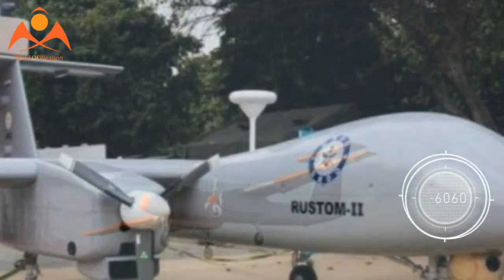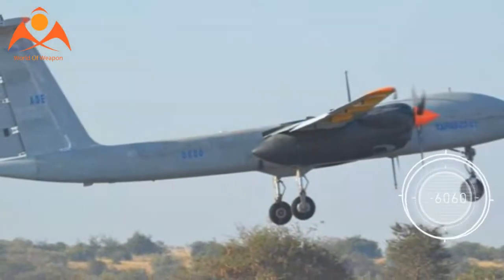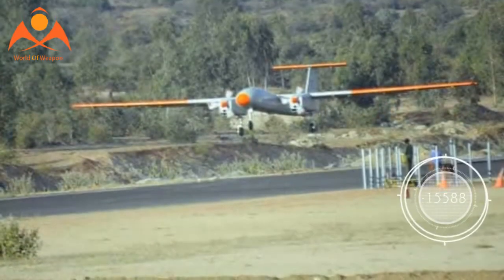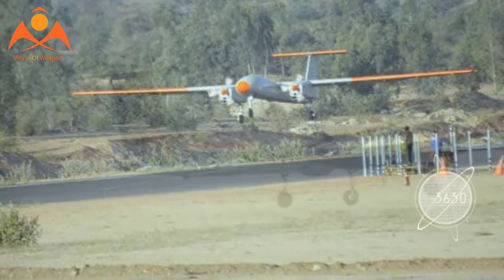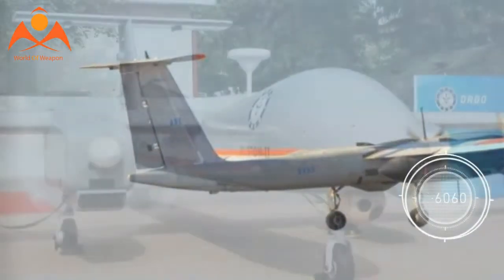The drone was developed primarily for Intelligence, Surveillance, and Reconnaissance operations. The medium-altitude prototype can fly at over 22,000 feet and is a long-endurance UAV with an approximate flight time of 20 hours.